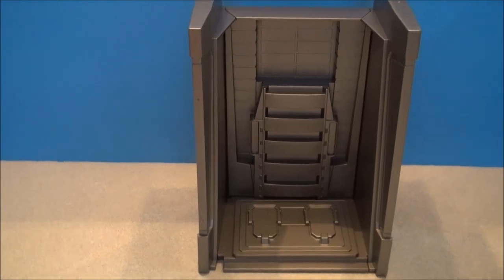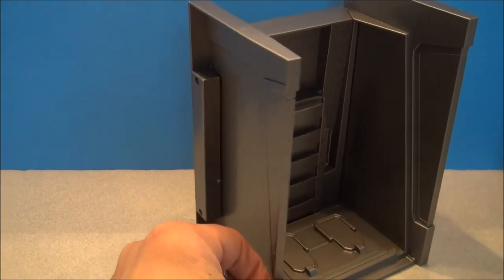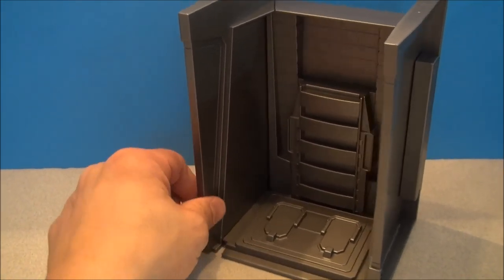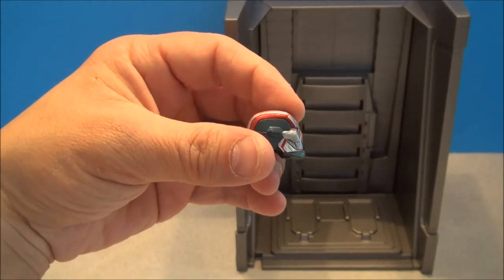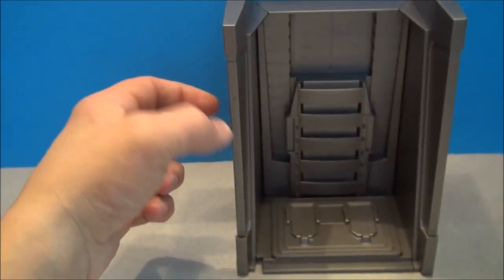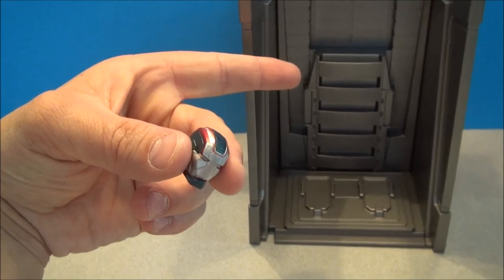Before we get into looking at the Iron Patriot figure, he does come with a wall of armor piece, and I have the other one — the Iron Man one. We're gonna put those together and start our own little wall of armor collection. He does have an additional helmeted head, very cool looking. He also has an extra gun on his back. He did not come with interchangeable hands like Iron Man — he's got a gun, a helmet, and of course this wall piece.